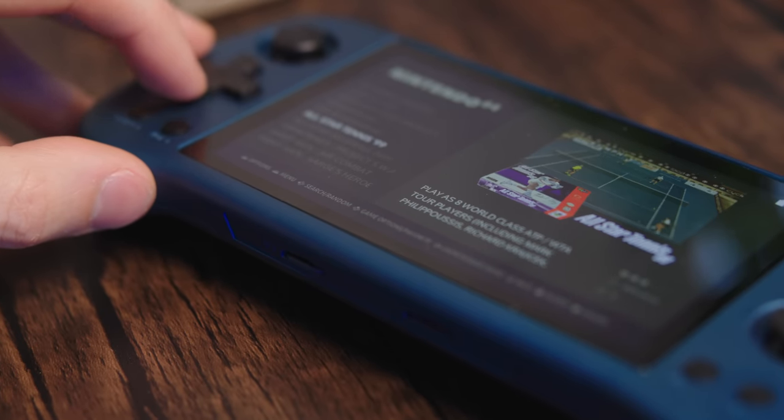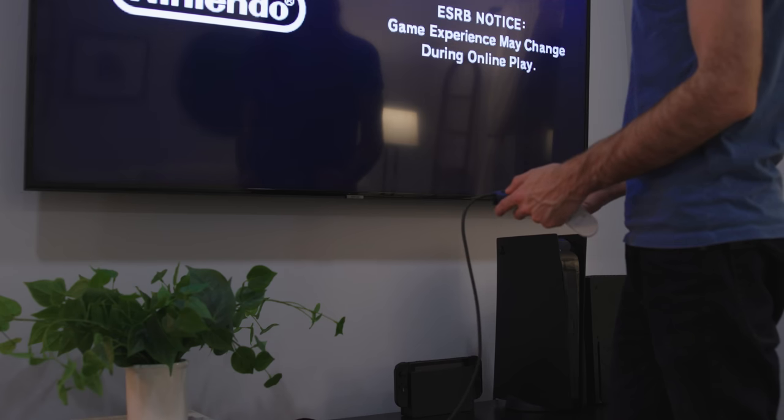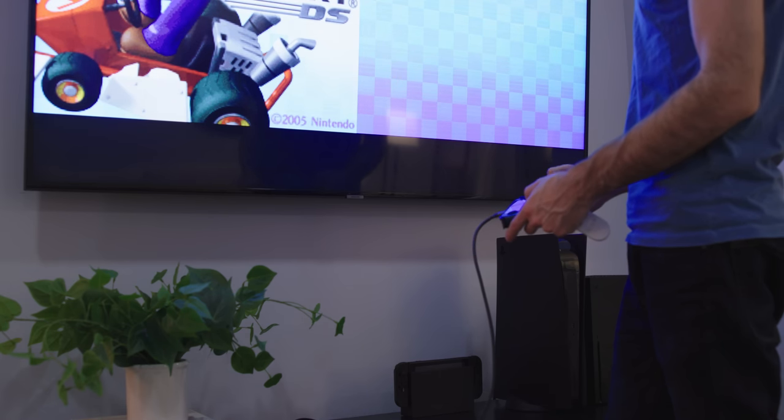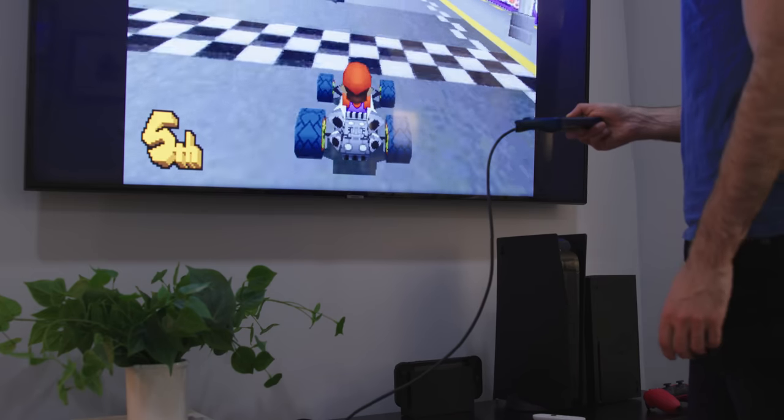Some other things that might sweeten the deal on the Powkiddy X55: it has Wi-Fi, which means if you add extra ROMs you can easily scrape those for box art and everything will look nice and pretty. This also means you can stream Steam games with Moonlight if you want to figure out how to set that up. It also has a mini HDMI out — something I never use on these types of devices because there's always some weird little problem, and it's always easier to use a Nintendo Switch, a Steam Deck, or a Windows PC for HDMI out. On this, it just drops the frame rate to a crawl.